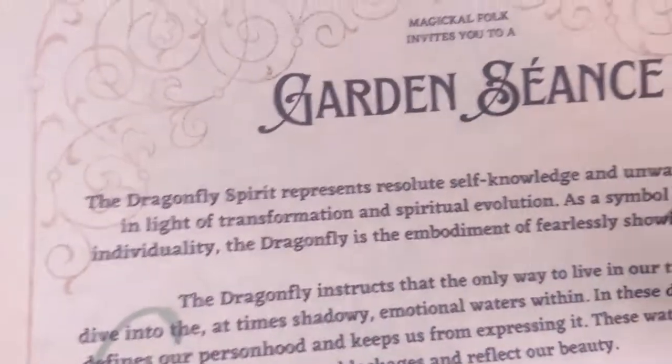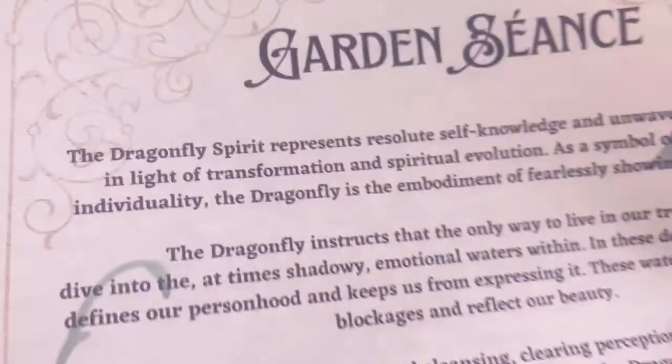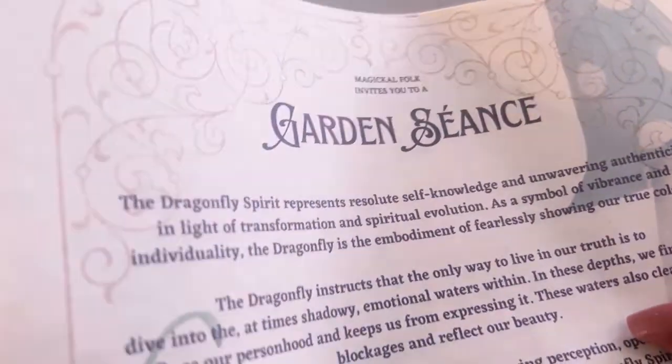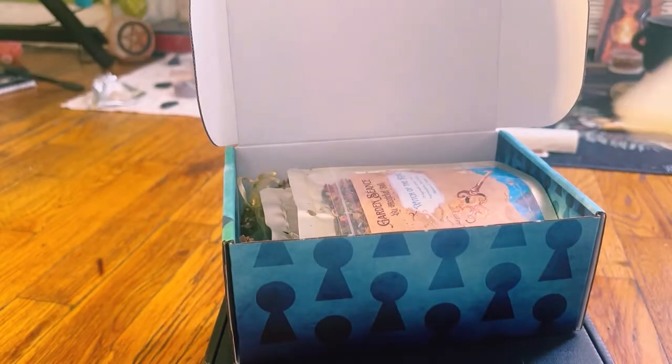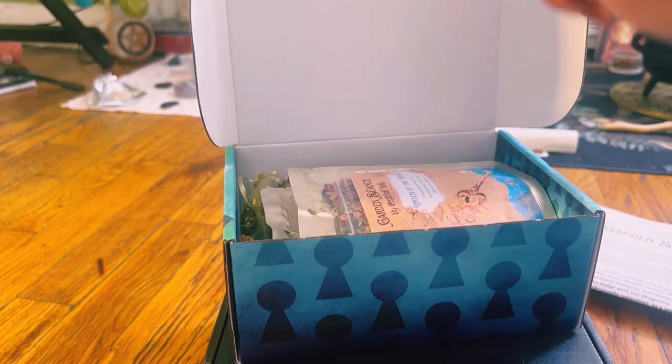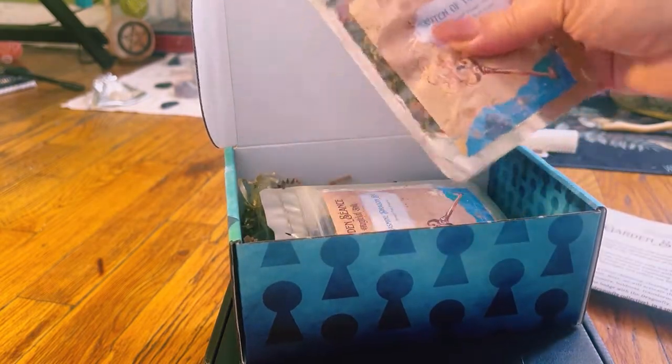She gives you a lot of paperwork. This is the Dragonfly Spirit, but it's going to give spoilers, so we are going to put that aside because I don't want any hints. In this box, you get three teas.